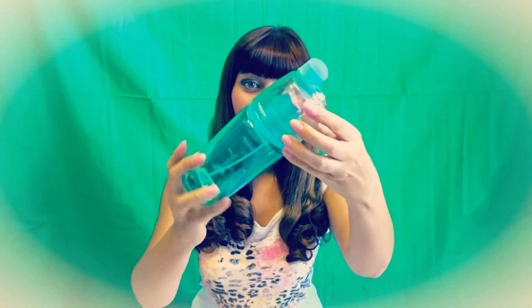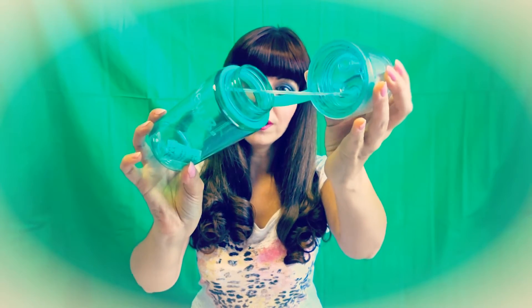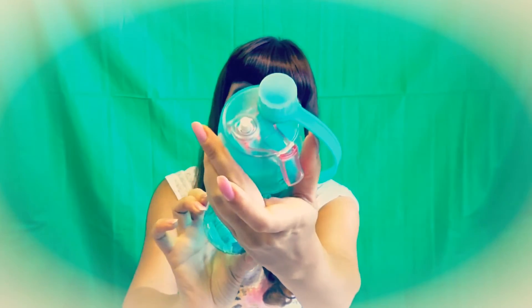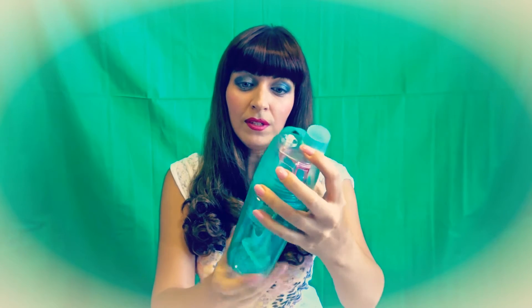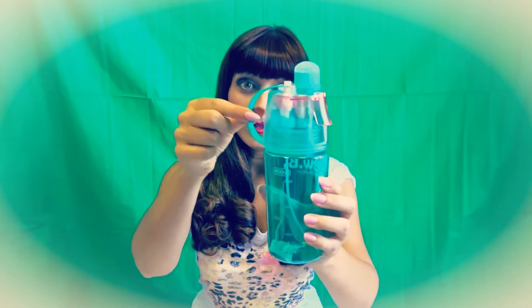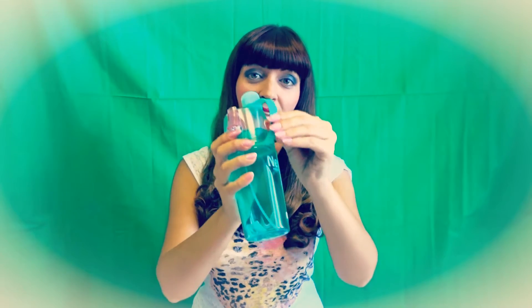I'm going to open it so you can have a look inside. You can see what it looks like from that side. The strap looks quite strong and flexible as you can see.